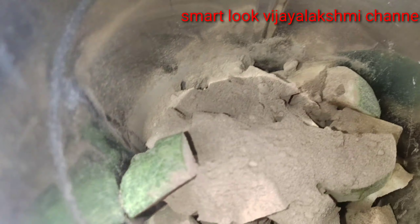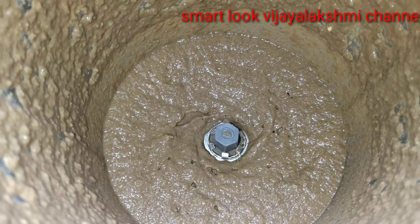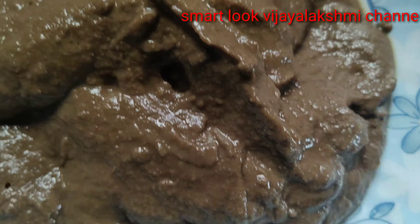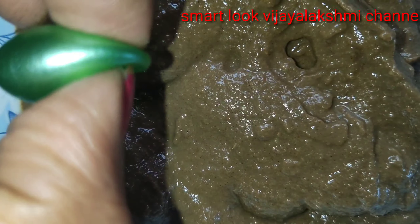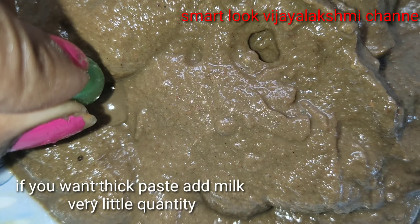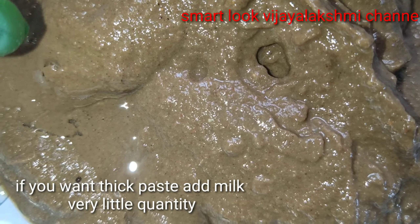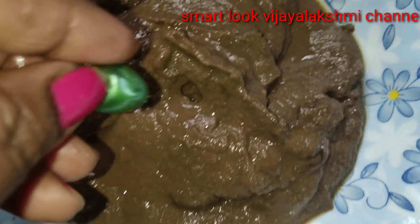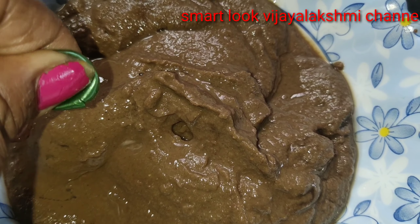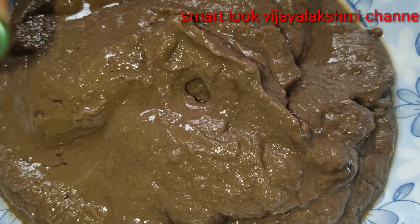Cucumber is good for dry hair. It will shine with dry hair. You will remove dryness from your hair. You will also use it to a certain extent. You will need to address dry hair.